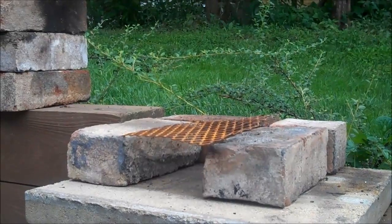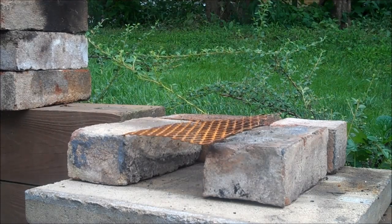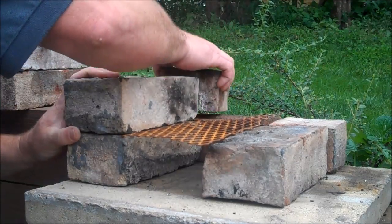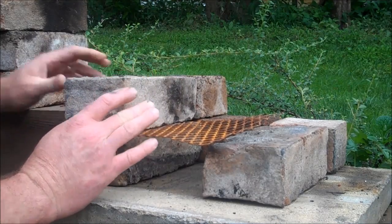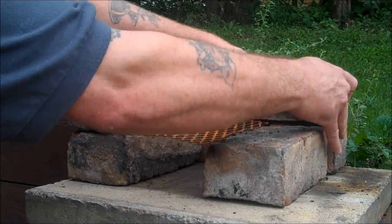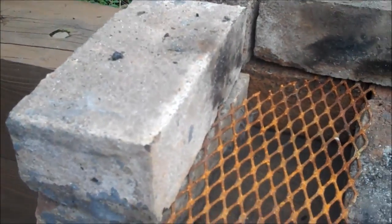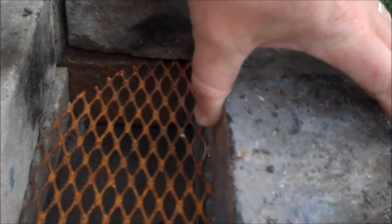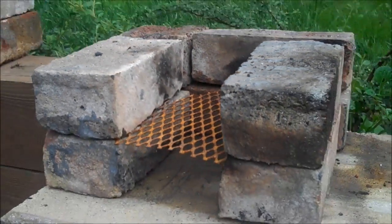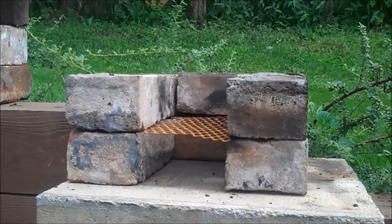The next row: you're gonna take another full brick and put that down here like so, just sitting on the edge. Then you take your piece of brick and put that in the back there. Then you have a full brick to tie in over your half brick, and a full brick over that. Then you place another full brick and see how this cage is locked in there.